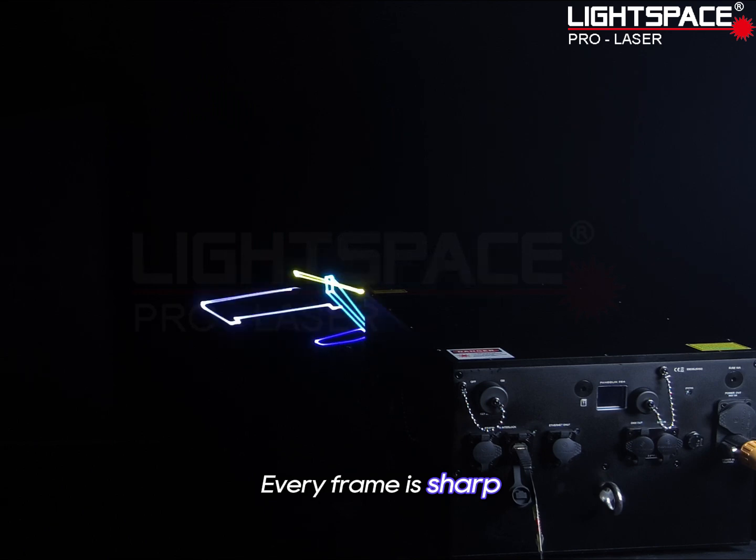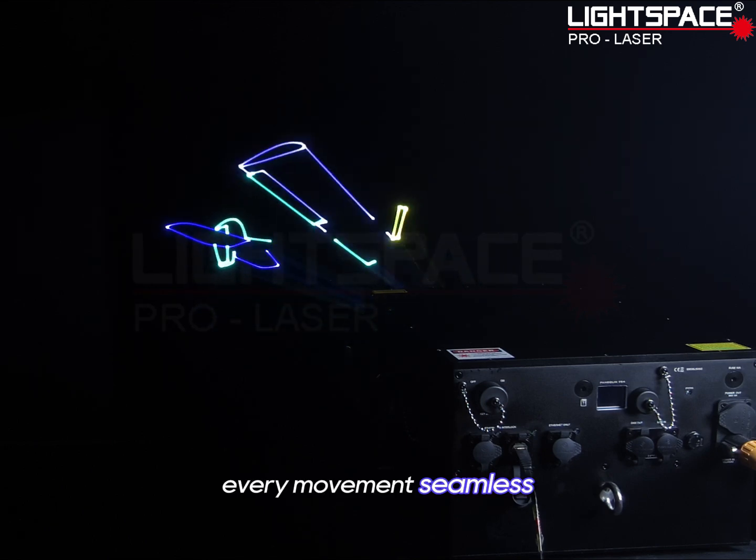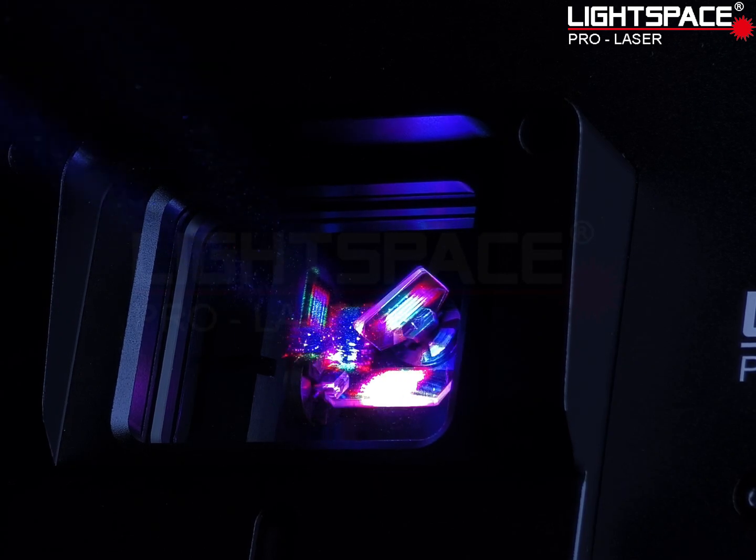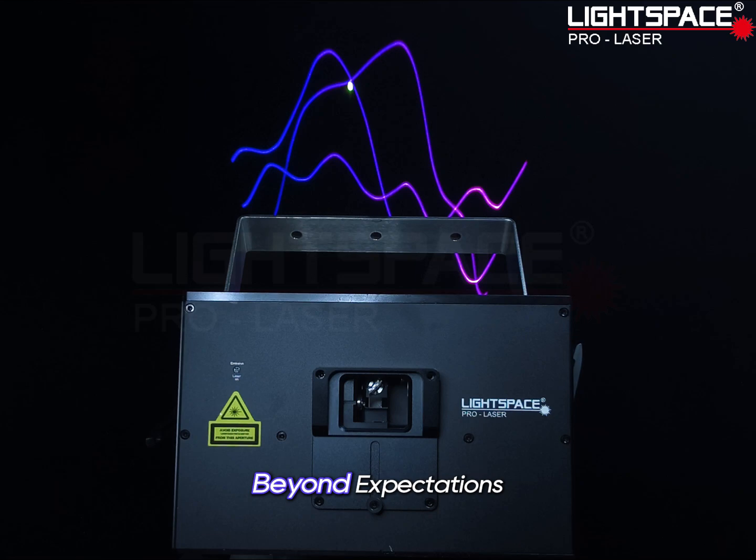Every frame is sharp, every movement seamless. LightSpace brings you the ultimate visual experience. Unicorn 60 Watts — beyond your expectations.